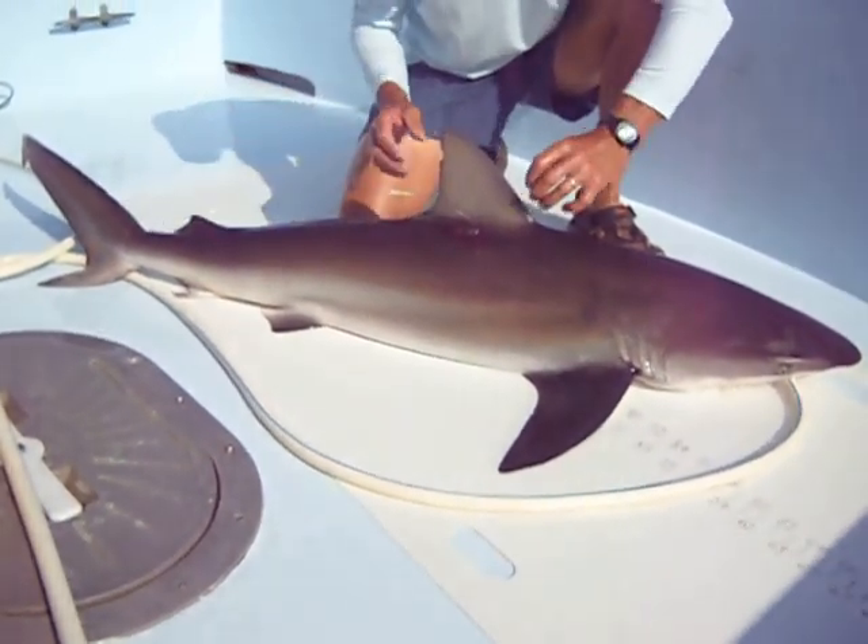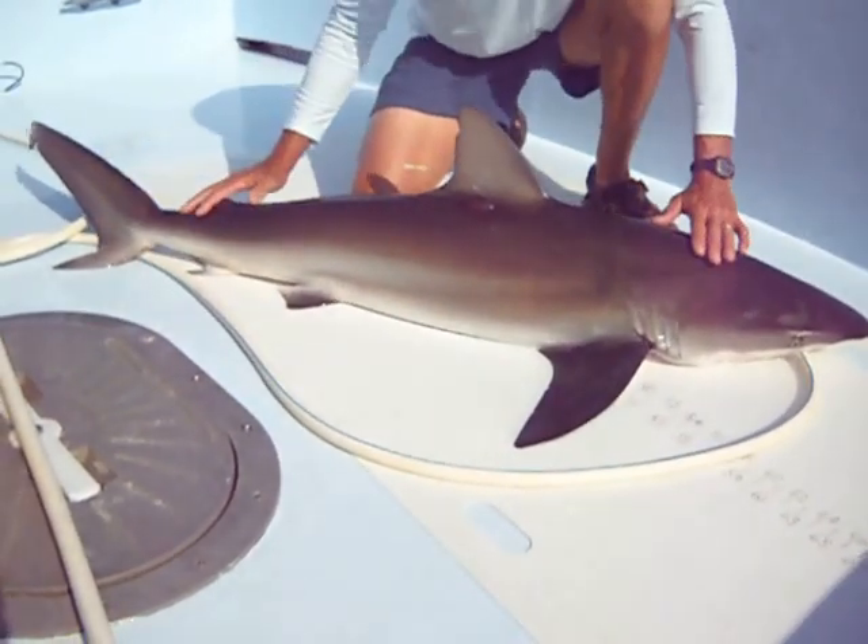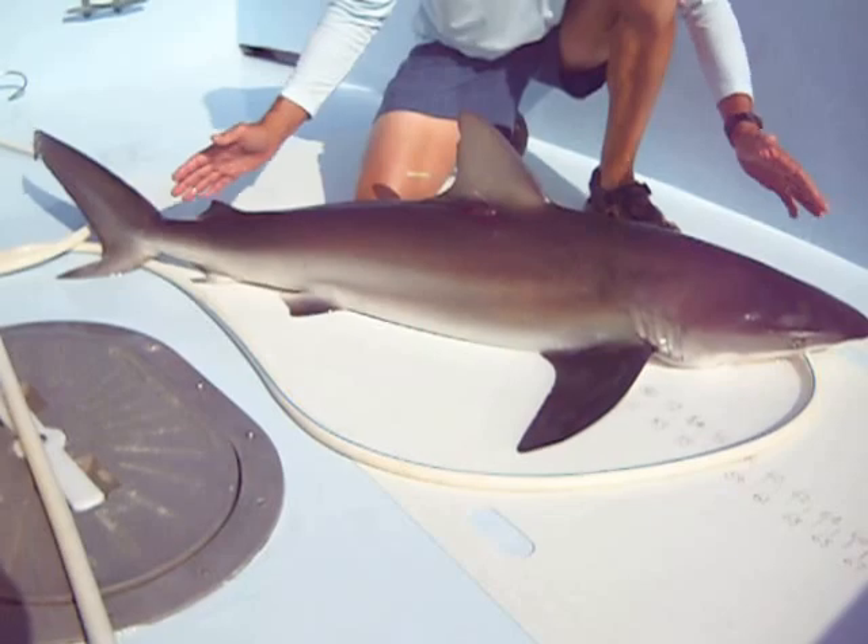Also, unlike a spinner or a blacktip, on the dusky you do not have the black tips on their fins. So this is your average dusky shark.